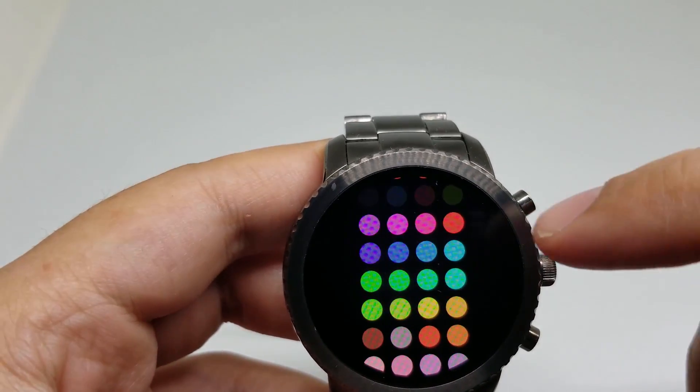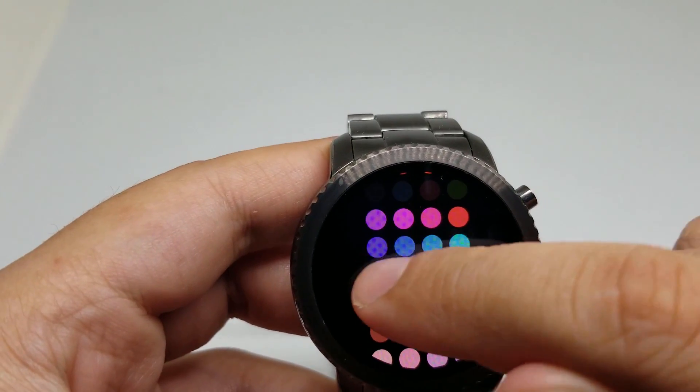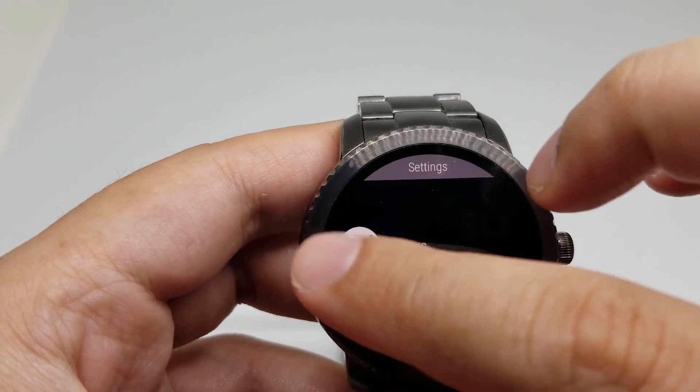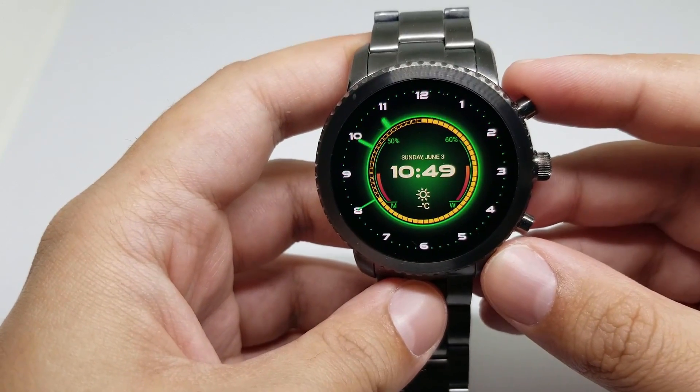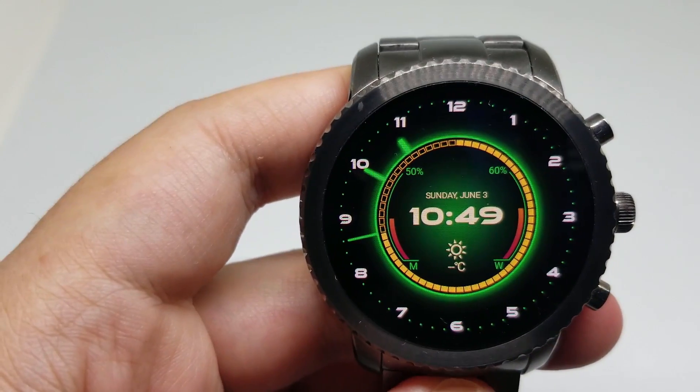For example, I'll change this one to green. This watch face looks really, really good.